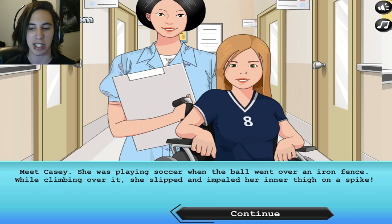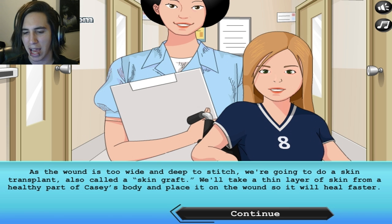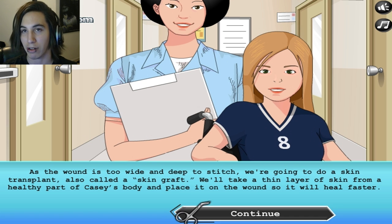Meet Cassie. She was playing soccer when the ball went over an iron fence. While climbing over it, she slipped and impaled her inner thigh on a spike. Sounds disgusting and very painful. As the wound is too wide and deep to stitch, we're going to do a skin transplant, also called a skin graft. We'll take a thin layer of skin from a healthy part of Cassie's body and place it on the wound so it will heal faster.